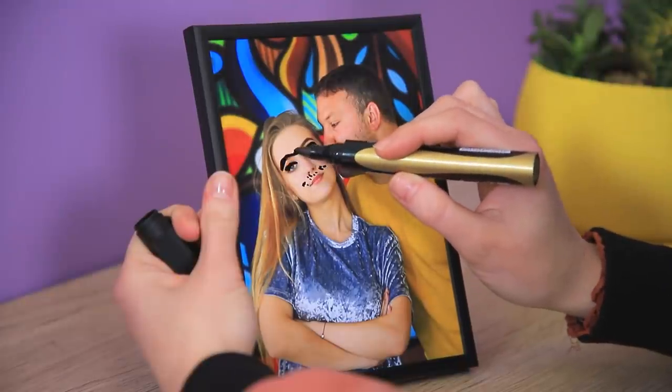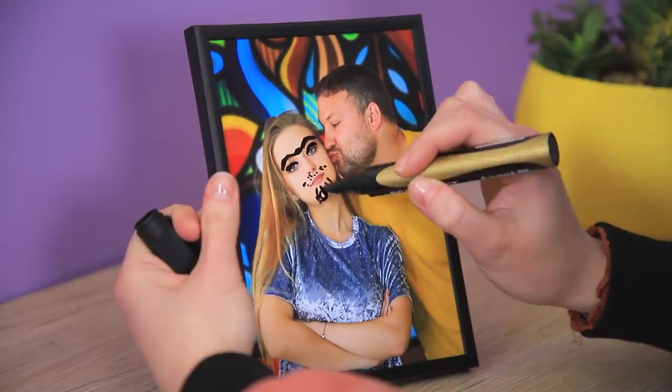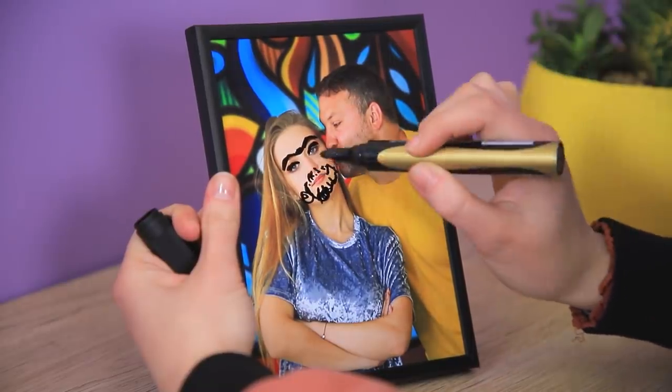My stepmother looks way better with a mustache, a beard, and a unibrow! That's her real face! She's beautiful!